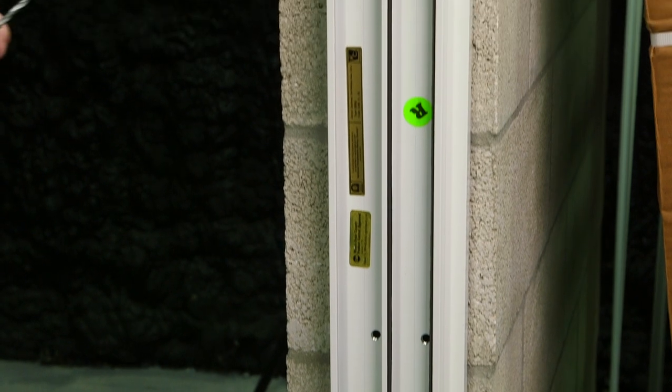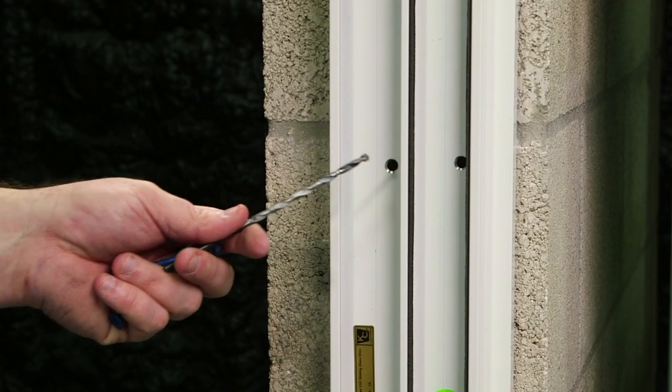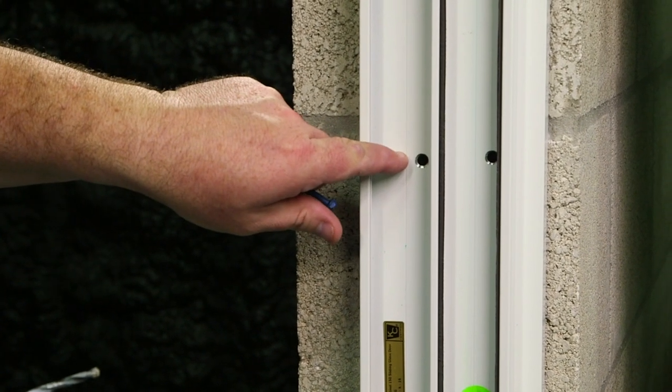You're going to start by drilling the block through the pre-punched holes of the mainframe. Once the holes are drilled, use your masonry fasteners to secure the frame to the block.